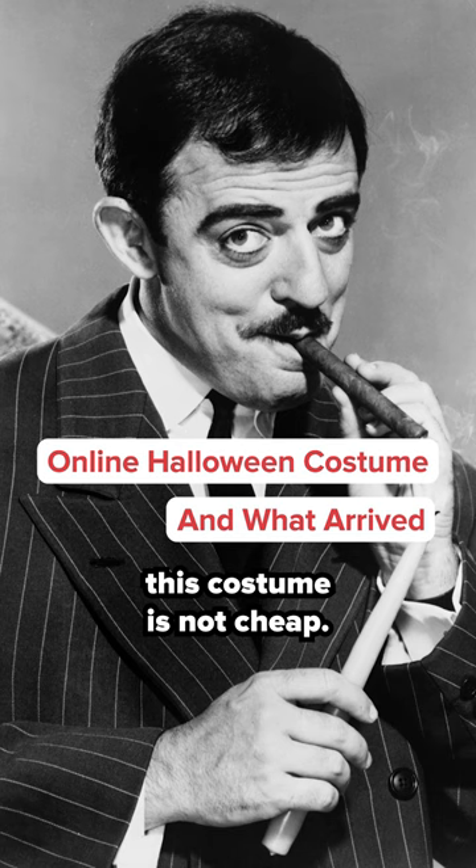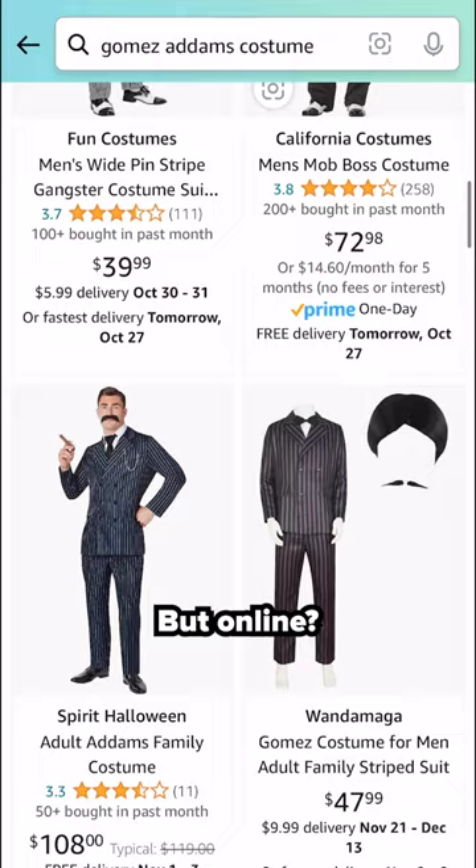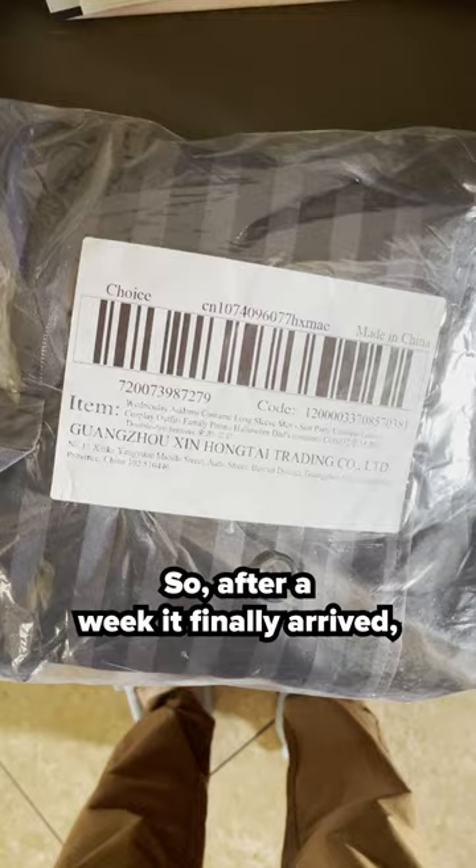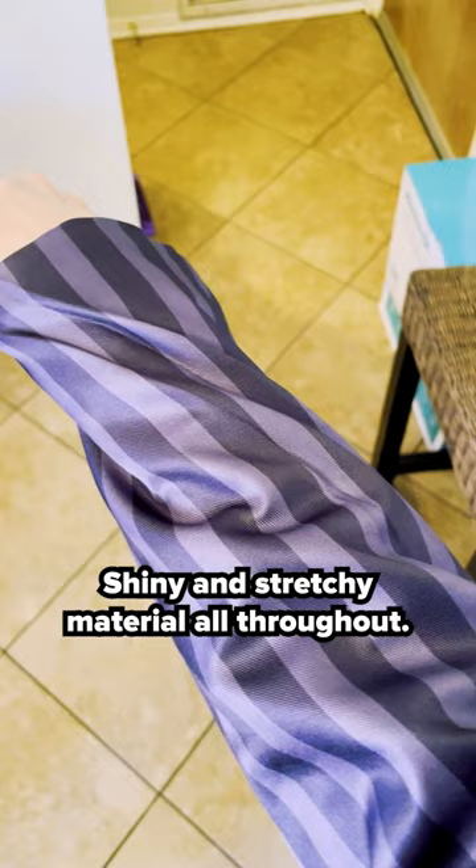From scratch this costume is not cheap, but online we have several Gomez Addams options. After a week it finally arrived and it was oversized, to say the least — shiny and stretchy material all throughout. You need to cut it open for the button, and there was no mustache.